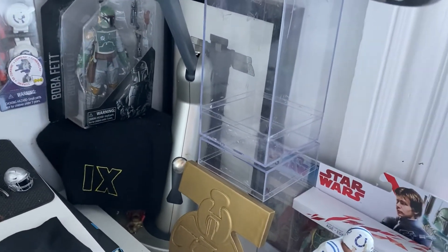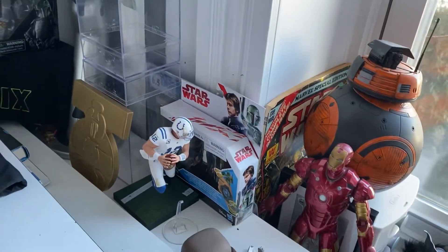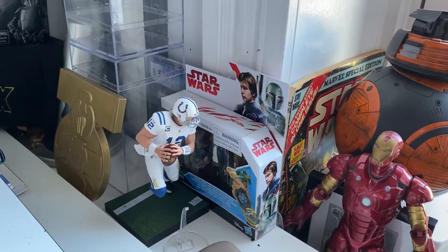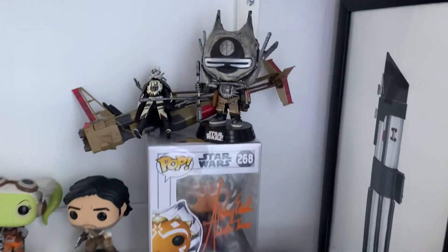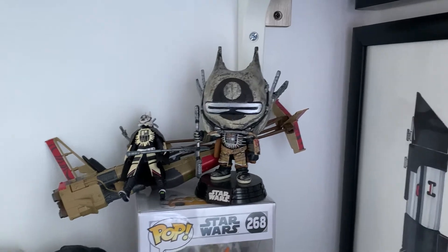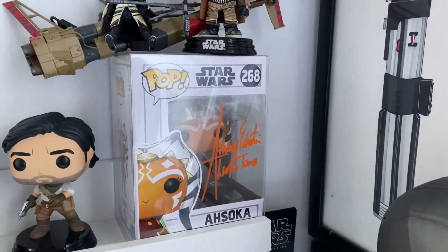And then Boba Fett, and then the hat from the panel. Yavin Medal. Han and Boba Fett 2-pack — I'm not a Colts fan, but I'm gonna change that figure into somebody else. The Knights of Ren helmet from the movie premiere. My custom painted Infest Nest Pop. The Infest Nest and Swoop Bike 3.75.